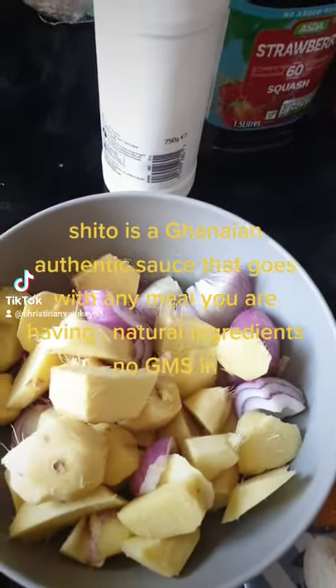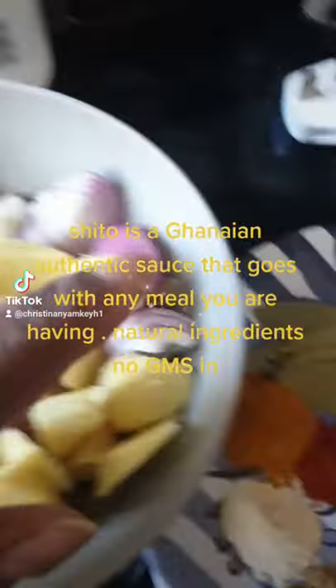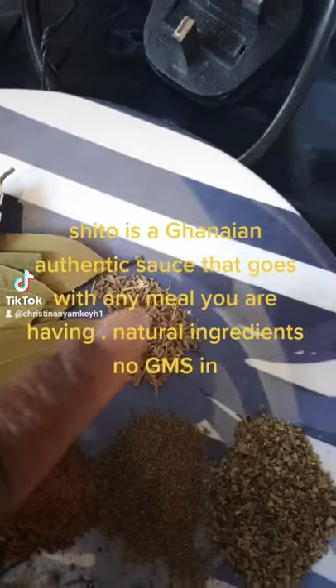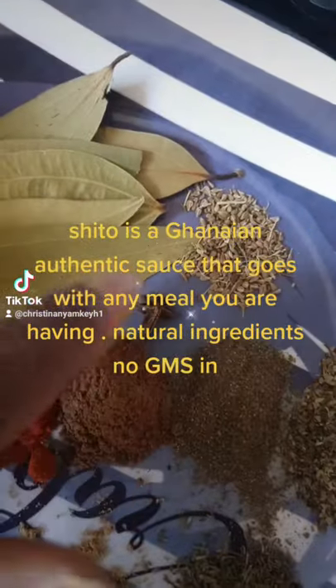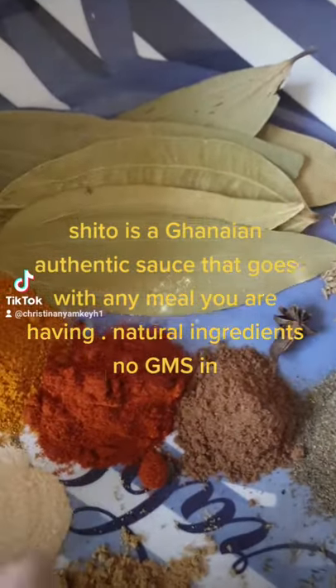So we're making Ghanian chili sauce. So we've got ginger, onions, bay leaf, anise and seeds, and then star anise, just only half of it, paprika.